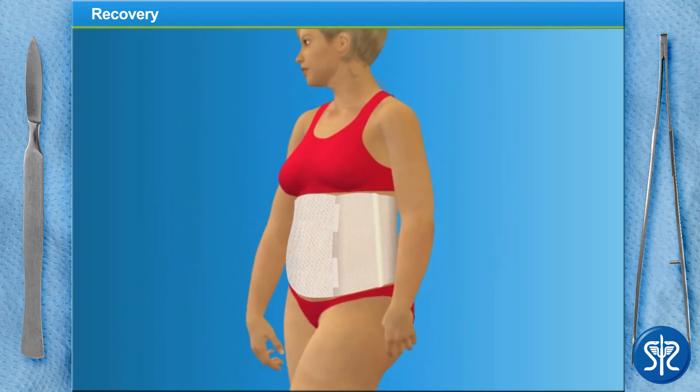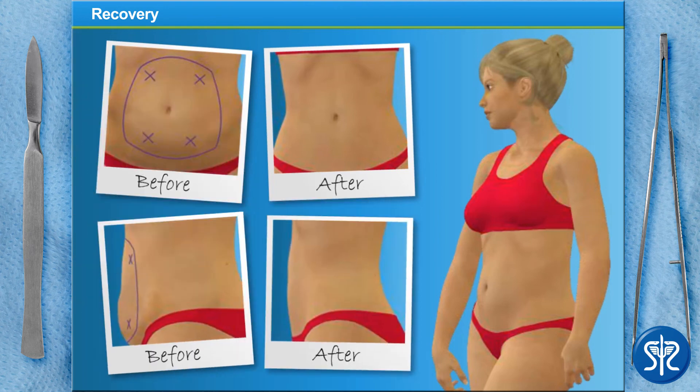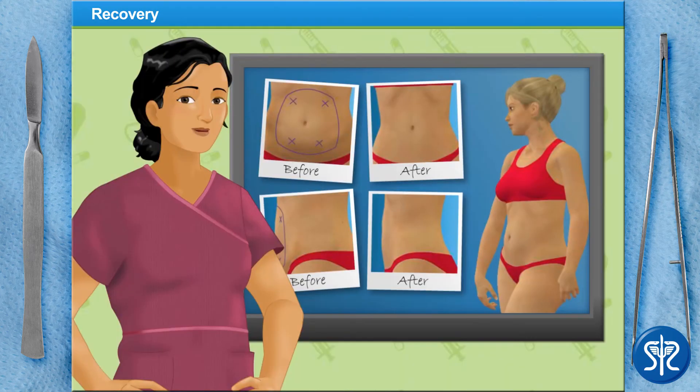She should be able to return to normal activity within a few weeks, and there will still be some bruising that should fade within a few days. Any swelling may take a little while longer to subside. The final result of the liposuction will be evident in about 1 to 3 months after the surgery, although they will see a noticeable difference within days or weeks.